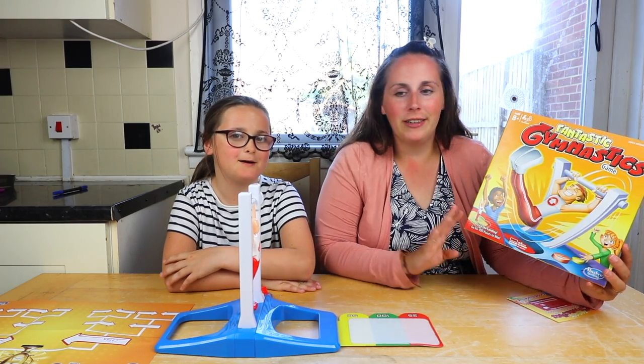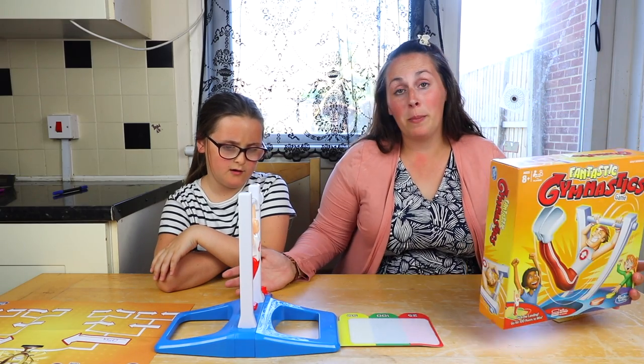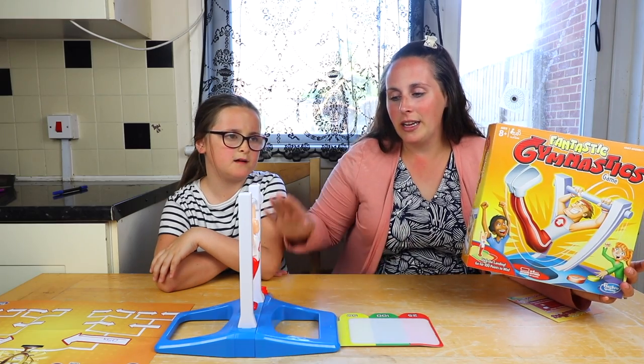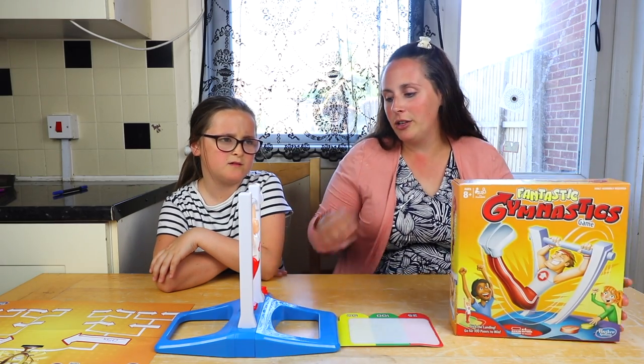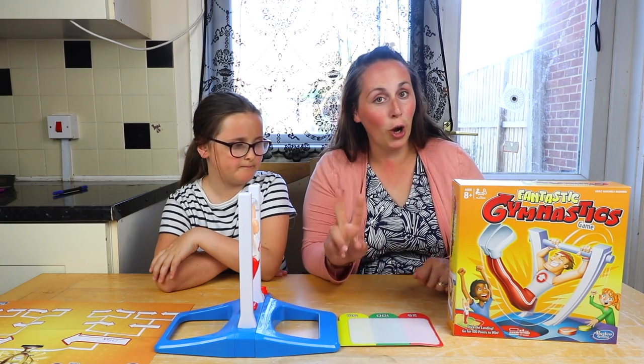The idea is you have two buttons, a yellow one and a red one. The yellow one you press - it's apparently quite tricky to get him into a sort of motion of swinging. You keep pressing and he swings over, and then you have to hold the yellow and the red one and it releases him and he'll jump onto this.